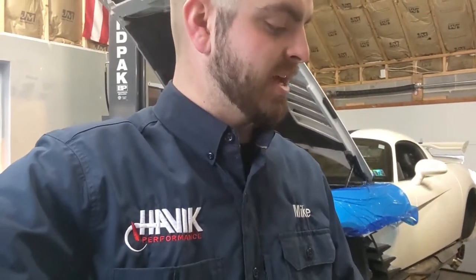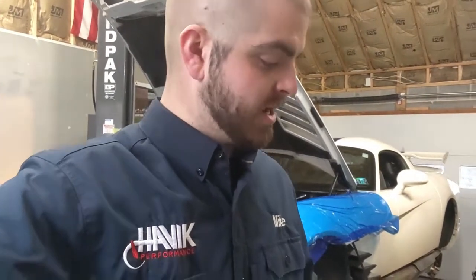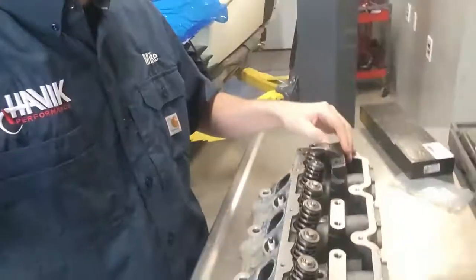I got a Comp Cam valve spring tool, part number 5654-62, and I needed to have this piece machined out so I could put larger bolts in it. Now I can put this on and do the valve springs on the car — it's a lot easier than anything else. I use these on the LS motors a lot when I have to change out the valve springs, but didn't really have one for the Viper, so we made a custom one.